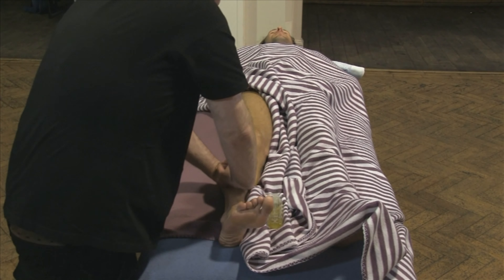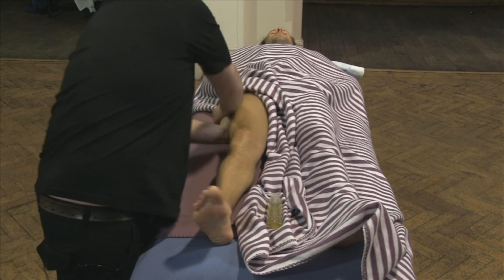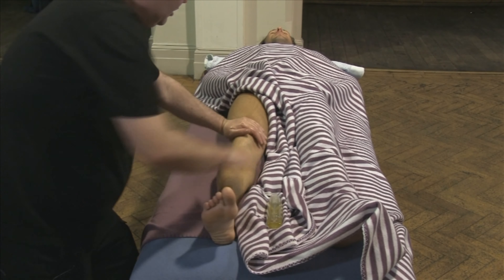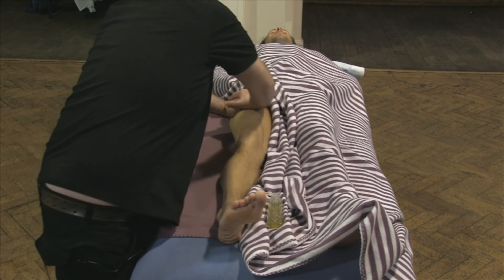The right hand goes on top. My arms are straight and I'm just leaning into this move. When we get to the thigh, I can just spread — rather than using this point and this point, I can now spread and just come across. Sometimes when I'm doing this move, I might do more of the focus coming into the side; other times, more of the focus coming into the top.